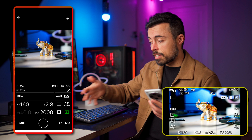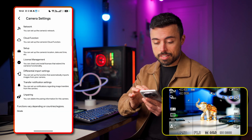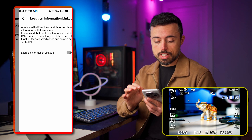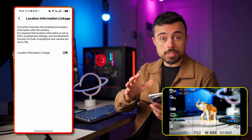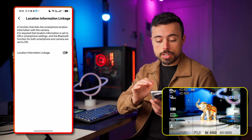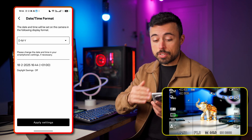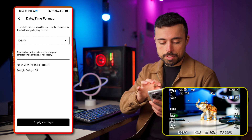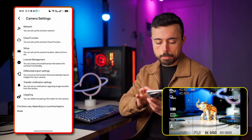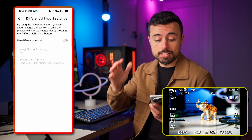Bluetooth is just used for discovery and the first connection. Back in the main interface under camera settings, let's look at setup — here we have location information linkage, which allows constant linkage between smartphone and camera to provide GPS information. I'll turn it on, and as long as Bluetooth is enabled the smartphone can provide this info to the camera. You can also adjust the date and time format you prefer on the camera, and going back to the previous menu let's go now to differential import settings — this enables a button that allows you to download only the images you haven't imported yet to the smartphone.